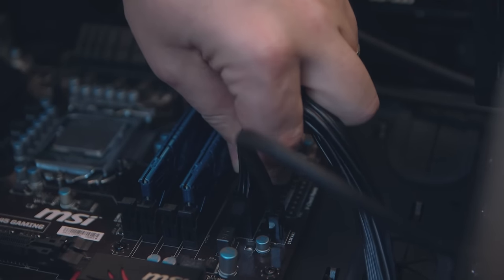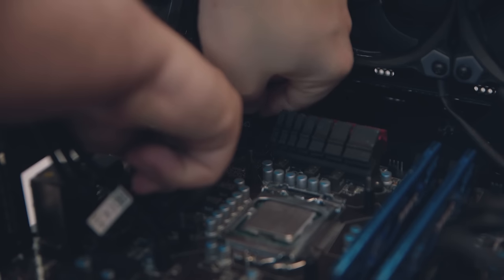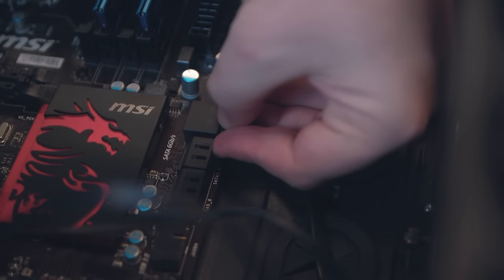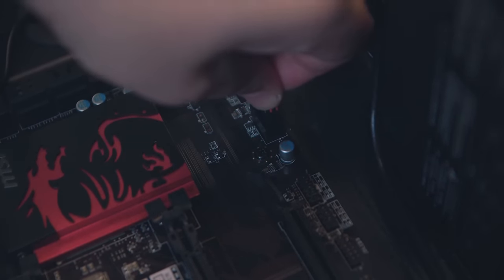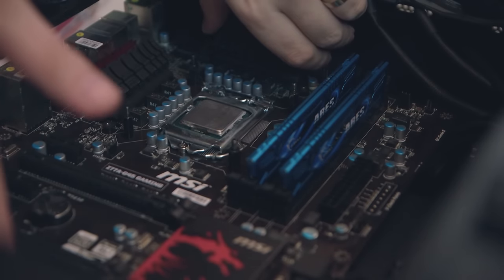Now you need to unplug the mess of cabling that is connecting your board to the rest of the PC. Start with the chunky power cable to the motherboard and then the CPU cable. Then remove the data cabling for your hard drives and or SSDs, but don't worry about removing the power connections going into your storage drives. Finally remove the front panel, USB and audio cabling too. Now your motherboard should be free from wires and it's just a matter of removing the six or so screws holding it in place. Make sure the chassis is laid on its side for this.